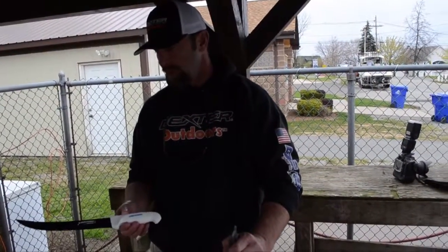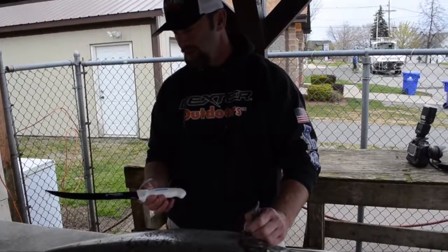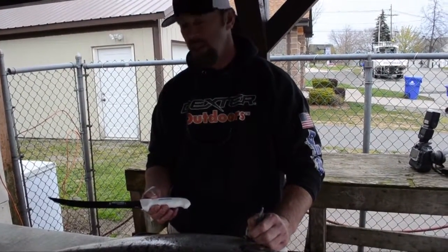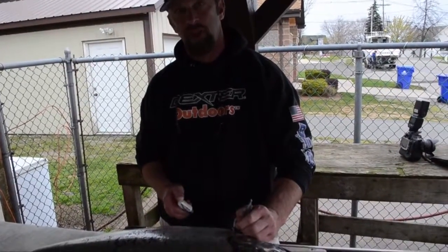Scott here from Dexter Outdoors. We've got the 10-inch sport fishing knife coated — it came out this year. We're at Wilson Harbor here with the Wilson Invitational, getting ready to slice those with us and our King family.